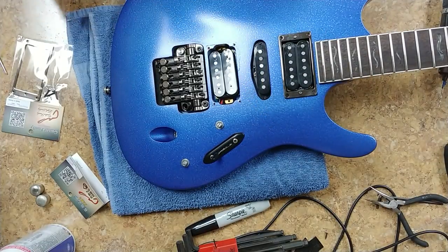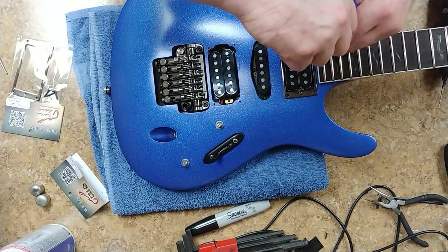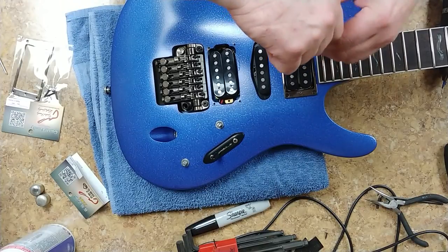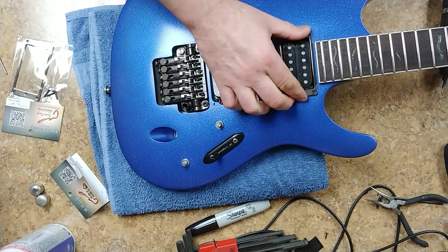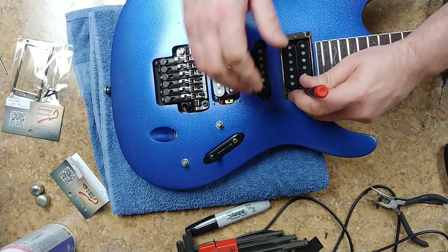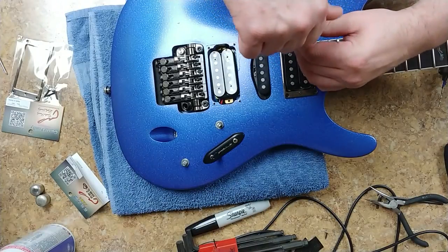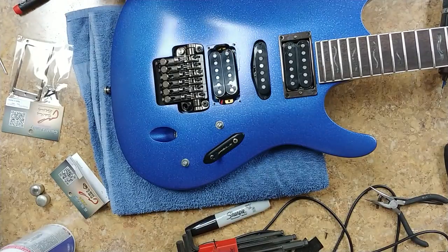I could put a little soap on these screws to make them go in a little bit easier, but even if the hole was too small for the screw it's still going to go in real tight. Bring the pickup up a little bit — it's pretty damn close to being even, so that's one ring done.